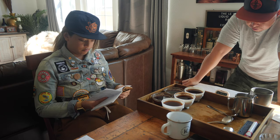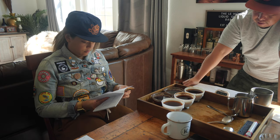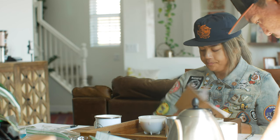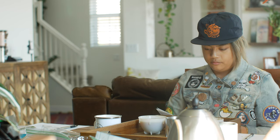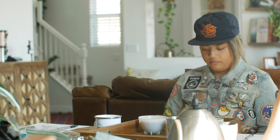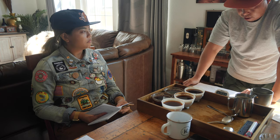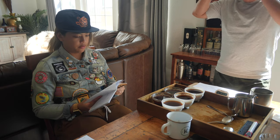My second favorite would be seven — it's bright, banana, red apples, blueberry, and chocolate. And then my third would be number six — it's like grapefruit, strawberry or grapes and strawberry, a walnut, chocolate. It's dry, it has an orange rind — the bitterness from the orange rind. But out of all I would choose number nine. That's the most unique.